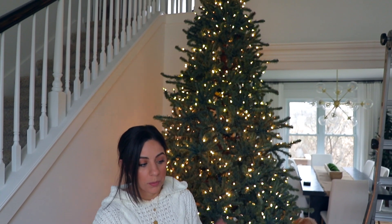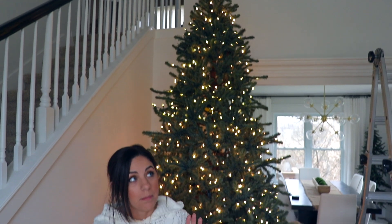Hi everyone! Welcome back. Today I am so excited because I'm finally decorating my really large tree. This is kind of like our formal living room, and if you guys missed my last tree decorating video, I just did my other one in our family room.